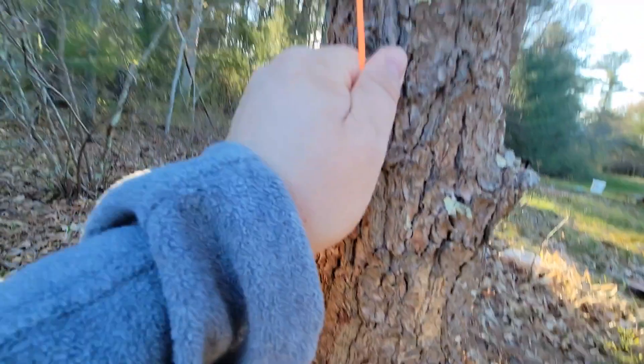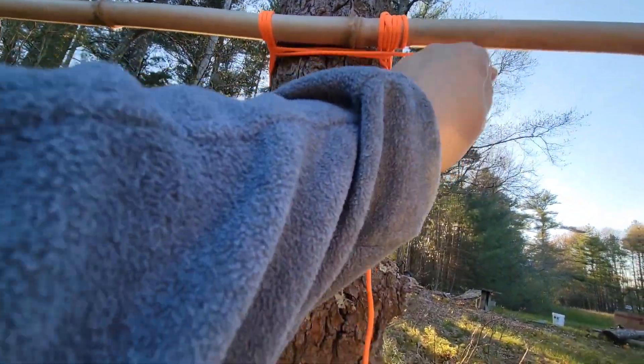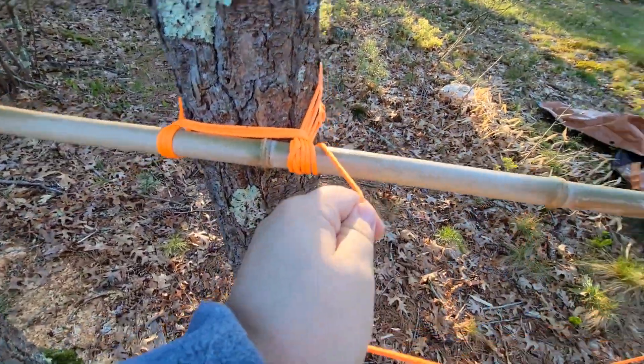Now I'm coming across the bottom because the bottom needs it — it's got two, it needs that third one too, just to match. Pull it tight.